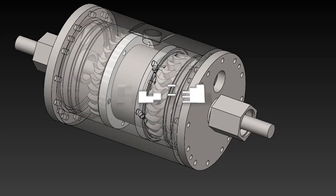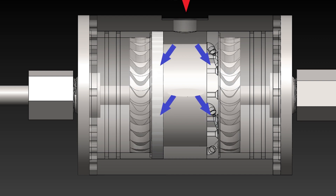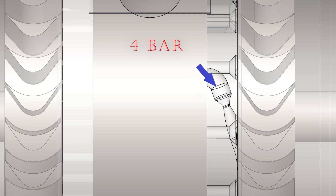Pressurized steam, heated by recovered thermal energy from an internal combustion engine, enters through the inlet of the turbine at 4 bar and 150 degrees Celsius. It is then directed into the flow separation chamber where it is split axially into 5 nozzles on each side.